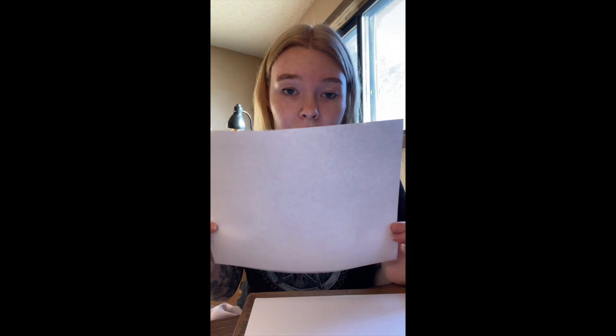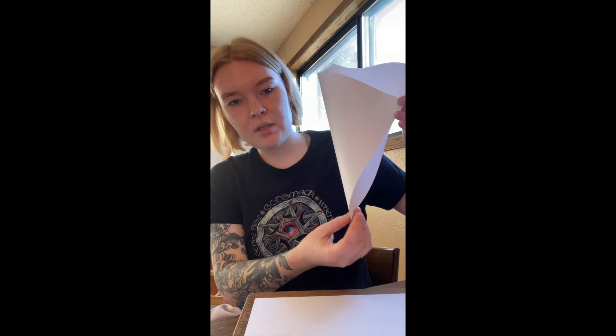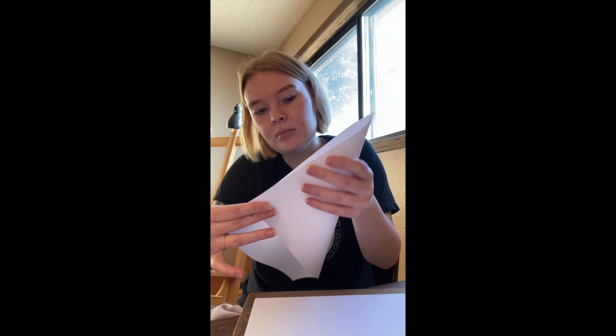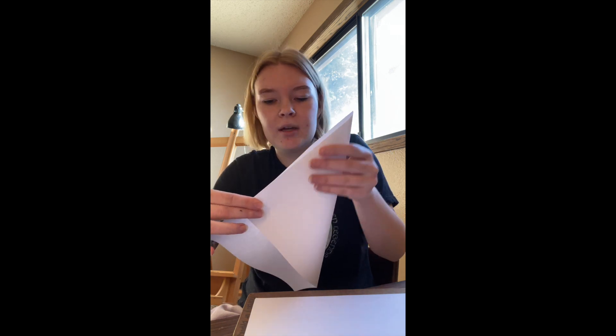The first thing we need to do is make our paper square — right now it's a rectangle. You're going to take one corner and fold it over until you have a perfect point down here, so that we have a perfect square. You'll have to cut the extra part off on top, and make sure the bottom is a perfect point.